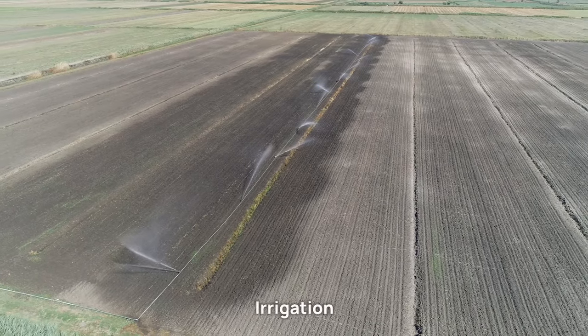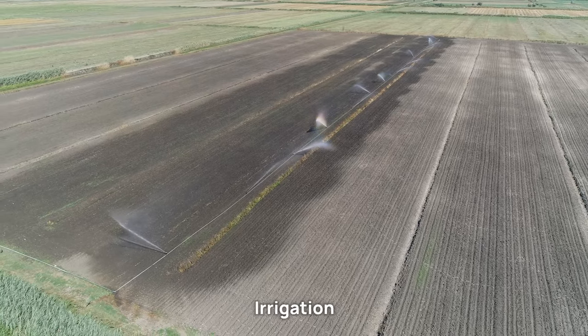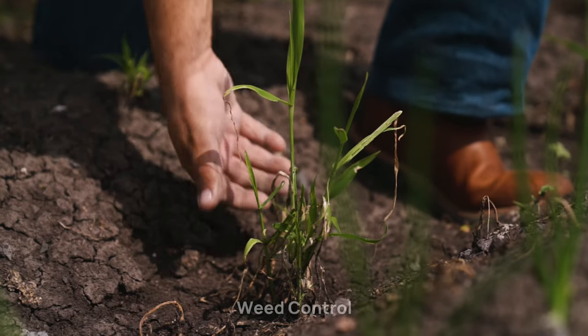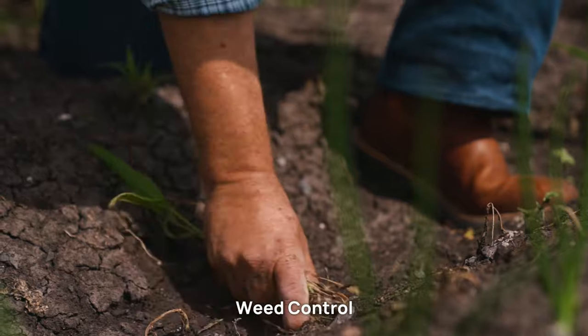Irrigation: provide irrigation immediately after sowing to ensure good germination. Subsequent irrigations should be done based on the soil moisture condition. Weed control: keep the field weed-free during the initial stages of safflower growth.